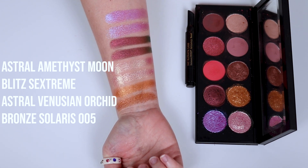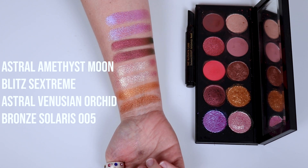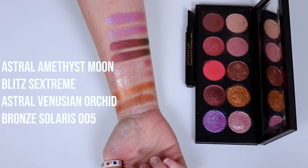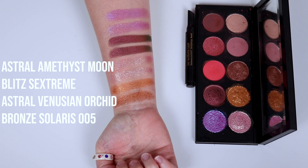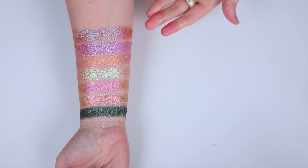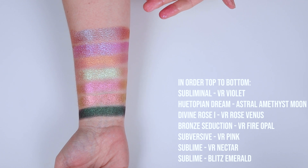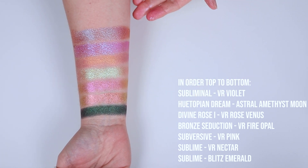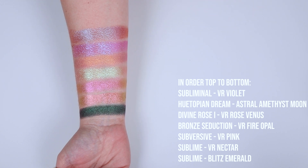So what we're going to do now is I'm going to show you my all-time favorite Blitz Astral shades, and then we're pretty much going to wrap this up. Hopefully you've found this interesting in some way, shape or form. These are my favorite special shades in the Pat McGrath Mothership collection.